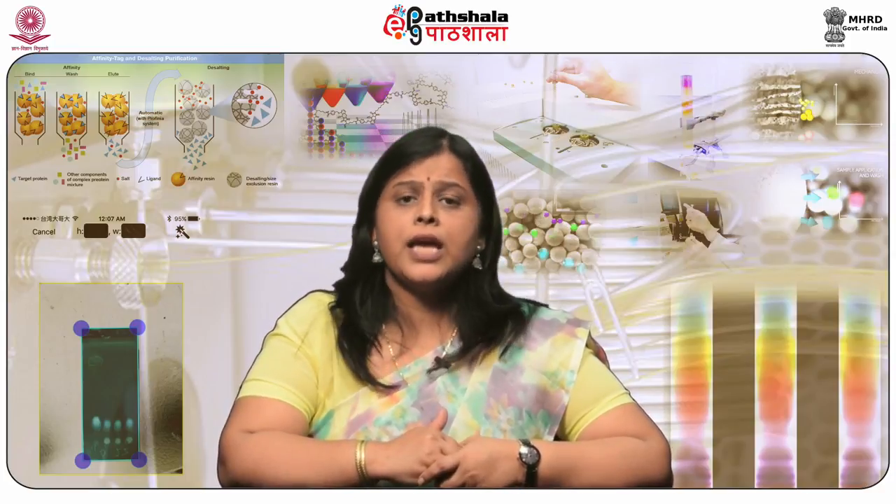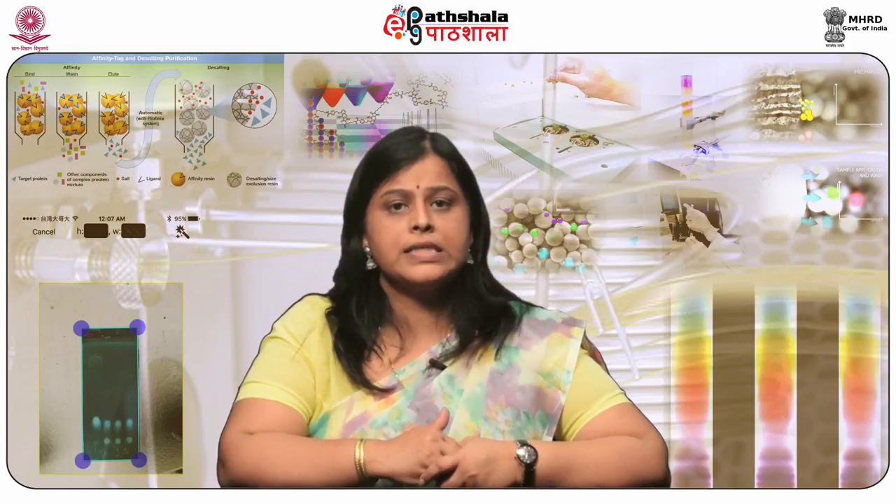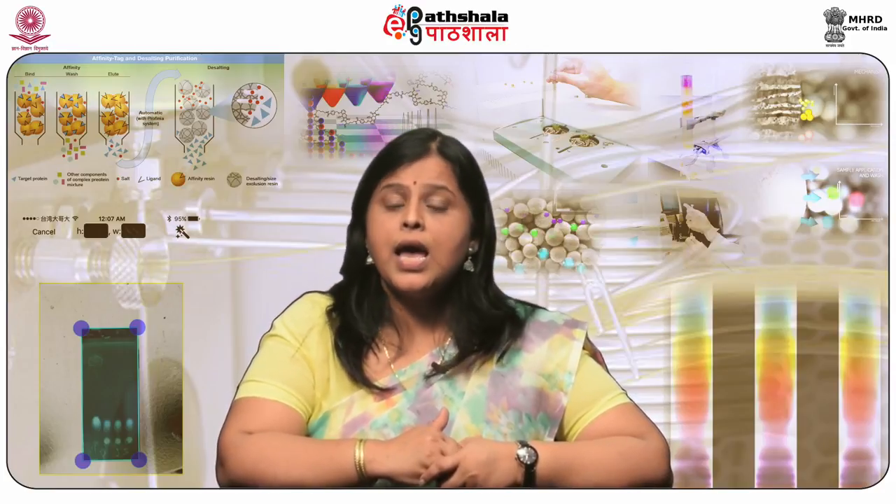Further developments in HPLC instrumentation also led to acceleration of SFC technique development. In 1992, an advanced SFC equipment was introduced again by Hewlett Packard, which used packed SFC columns with a pressure pump and back pressure regulator (BPR). The pump had the capability to deliver pressure and composition gradients. The role of modifiers and additives was studied in detail, leading to application of SFC for analysis of various classes of compounds.